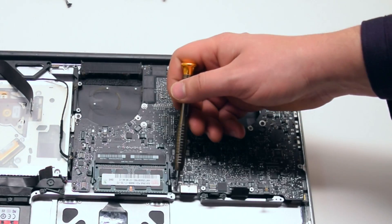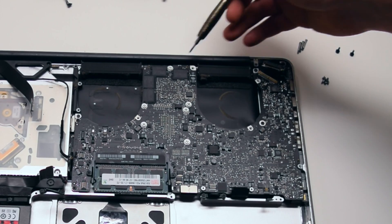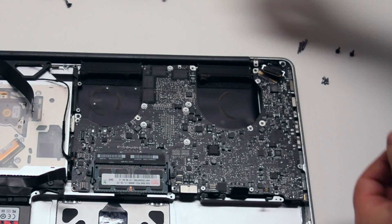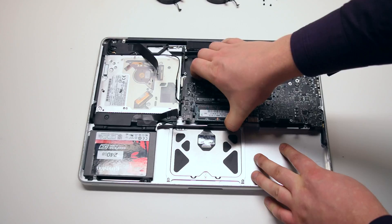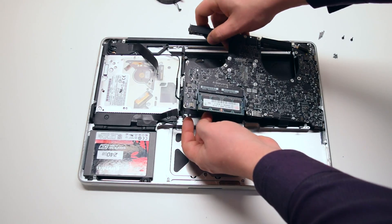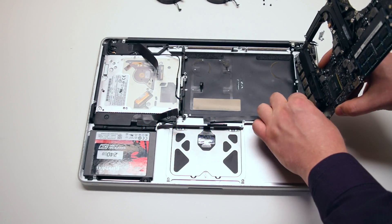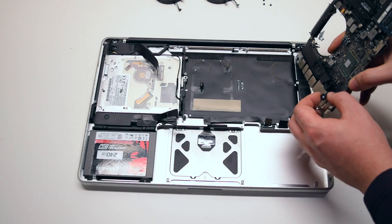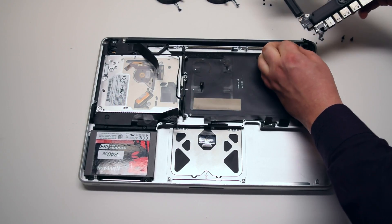Disconnect the iSight camera cable. Remove the seven T6 screws securing the logic board in place — they're all identical size. Pull up the board gently, but be careful as there are two more connections. You might feel some resistance because the microphone is glued to the case. You can just pry it away from the case. You can now disconnect the DCN board. The logic board is now free.